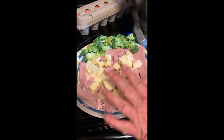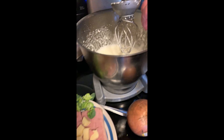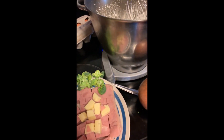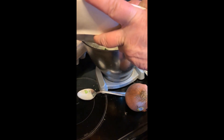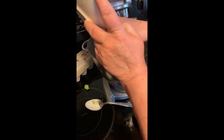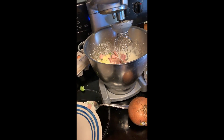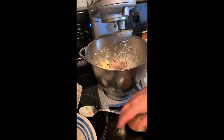I've cut up the ham, the cheese, and the broccoli. As you can see, the whipped cream is very light and fluffy. I'm going to add that in right now — everything goes right into the pot. I use a pint of whipped cream. You can add a little bit of water to it, but I prefer to add three to four eggs.